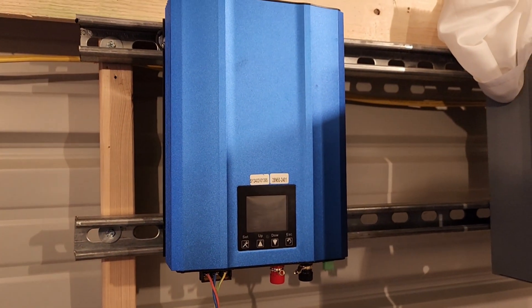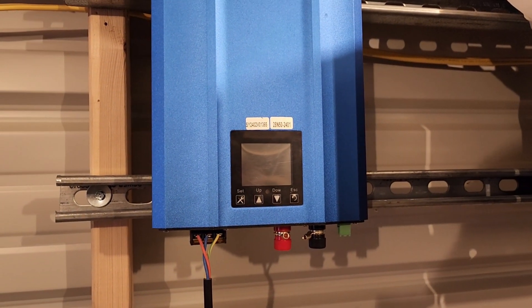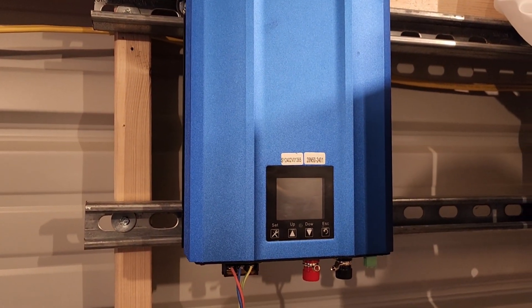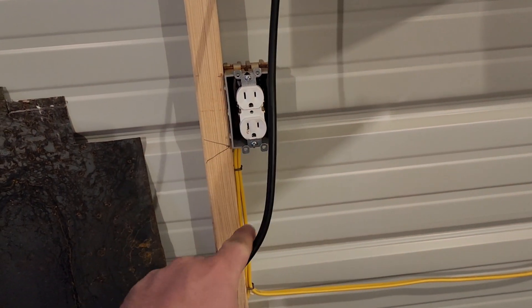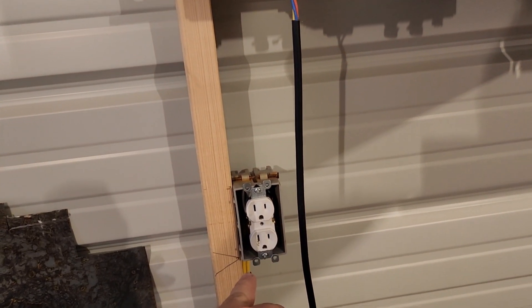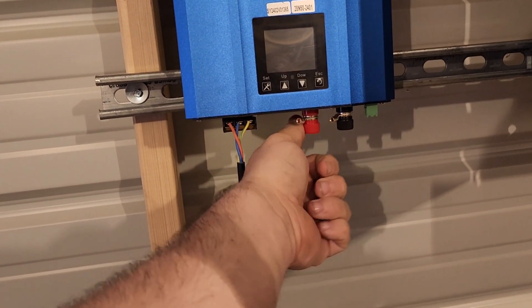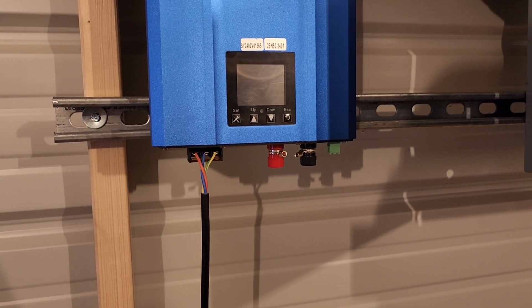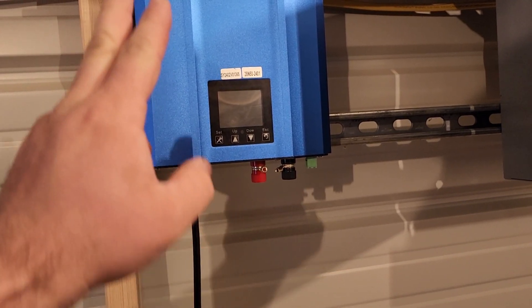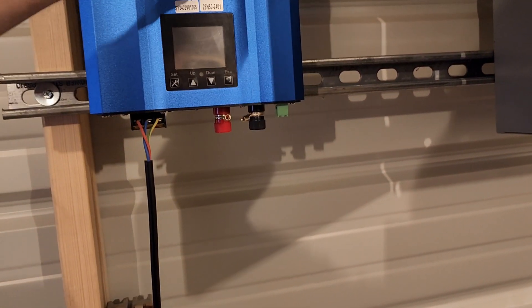We've got a fun new project on this channel. This is a 1200-watt grid tie inverter. You put a cord end on it, plug it into the outlet, and what happens is you hook these connectors up to a DC power source. This one has an input of 72 volts and it converts that into AC and pumps it back into the grid.